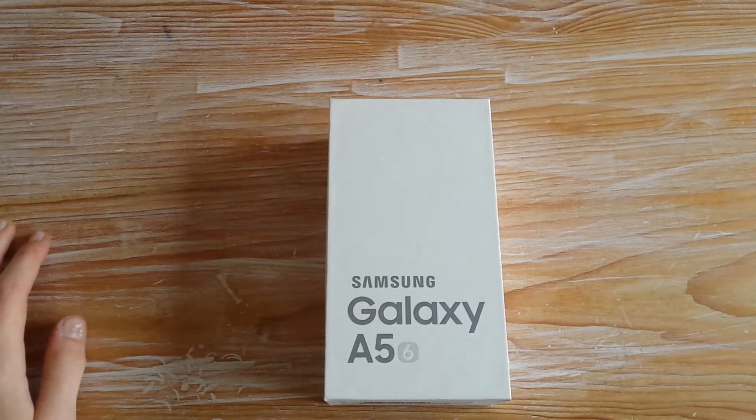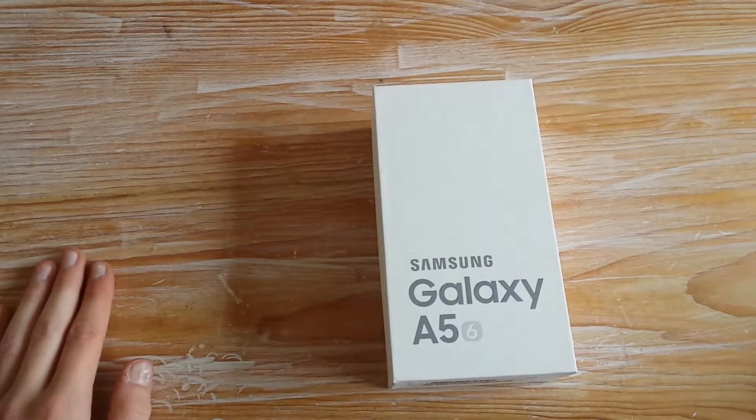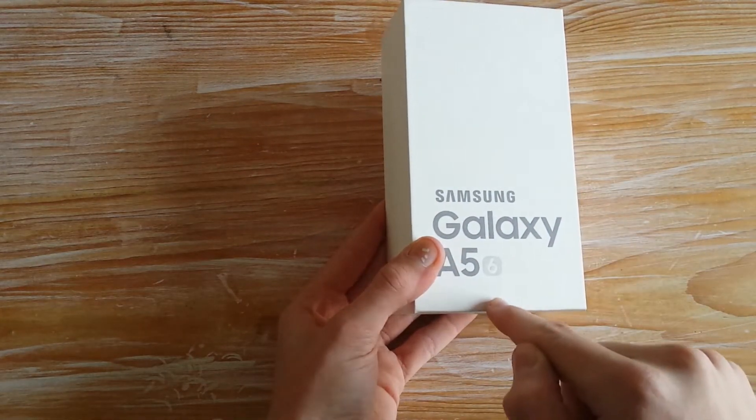Hallo ihr lieben Unboxing und Review Fans da draußen und herzlich willkommen zurück zu einem weiteren Review meinerseits hier auf meinem Kanal. Heute habe ich noch etwas schickes für euch mitgenommen – nämlich das Samsung Galaxy A5 2016.